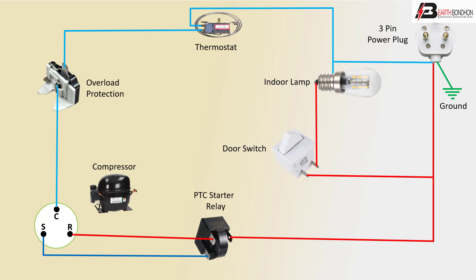Very simple — the full refrigerator connection diagram. Thank you.